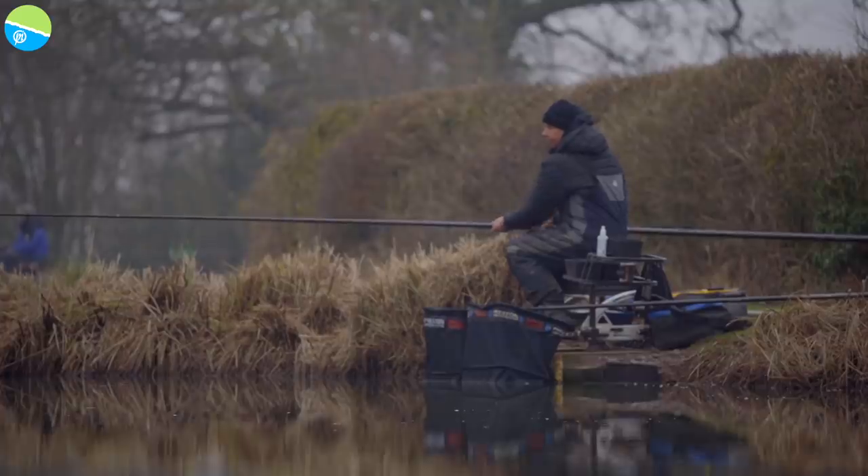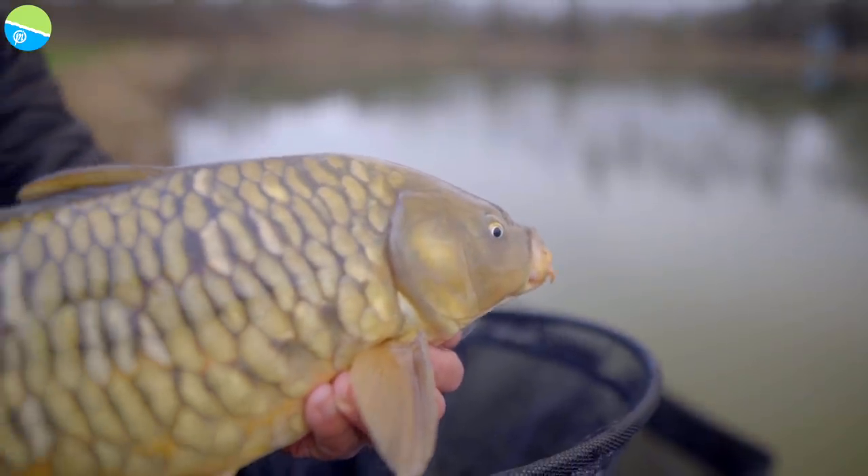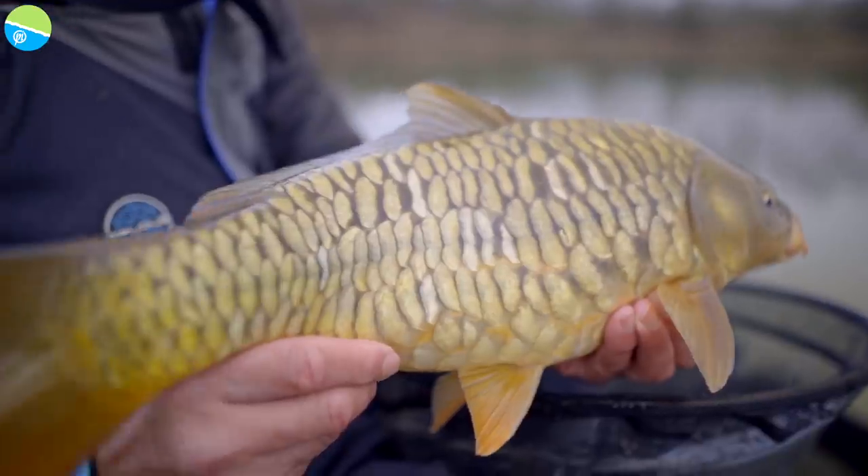I've been fishing about two hours here today and have caught five carp. That's good going when it's this cold, but I'm waiting a long time for bites. As with other styles of fishing, if your feeding's really accurate, your bite is going to come around about the same time, give or take a minute or two. And that's the state of form here today — I've potted my bait in, I'm sitting there patient, and within 10 to 15 minutes, nice bite.